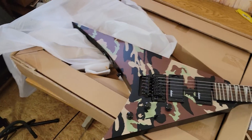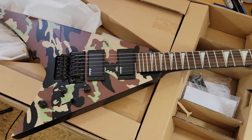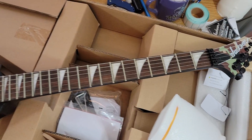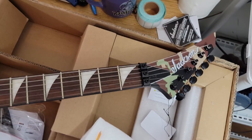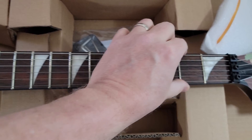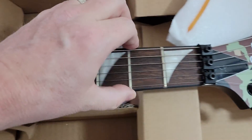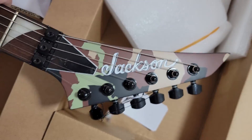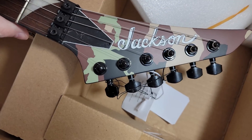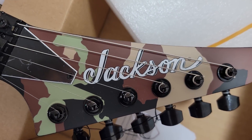There it is — it's a Jackson RX24 in the woodland camel. I've kind of wanted this one for a while. The frets are nice and smooth, it's got a matching headstock which I really appreciate. I kind of like the font, it's outlined in black. This is a sweet looking guitar.